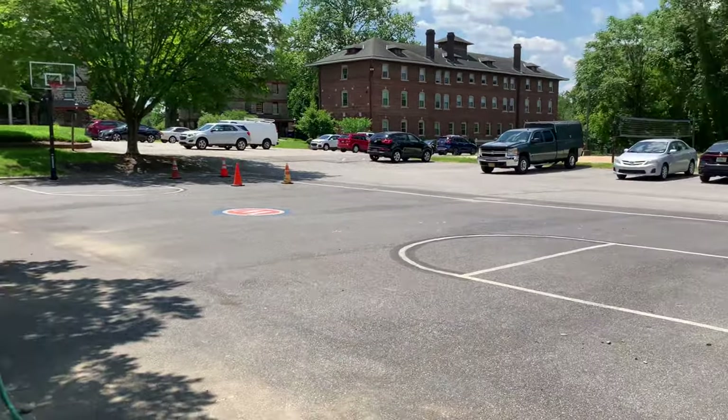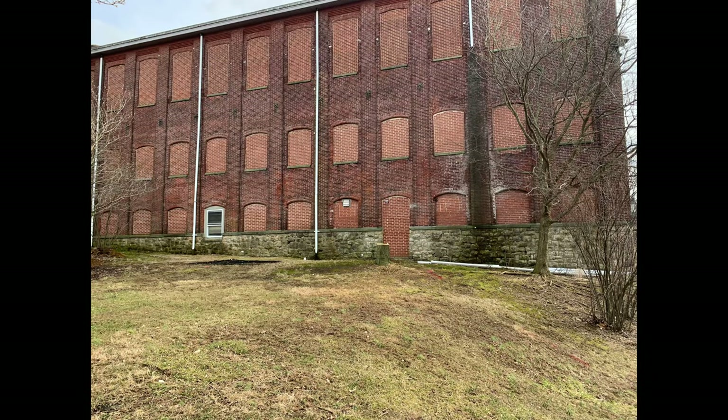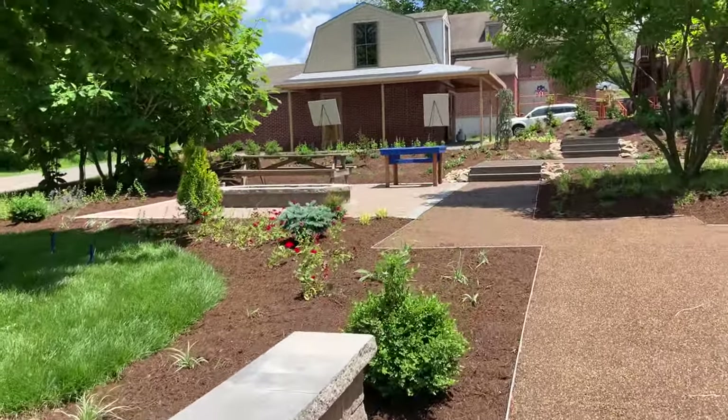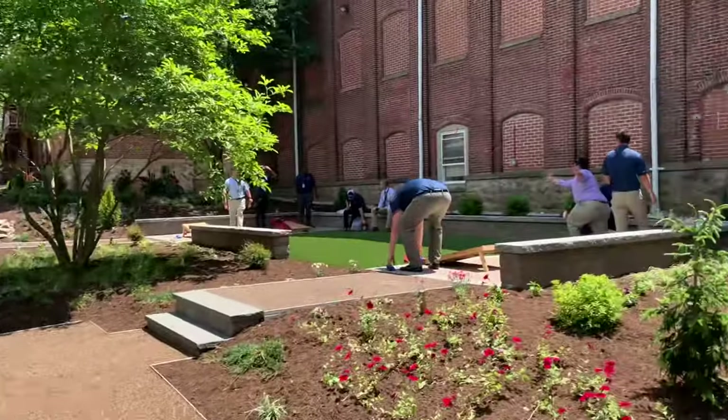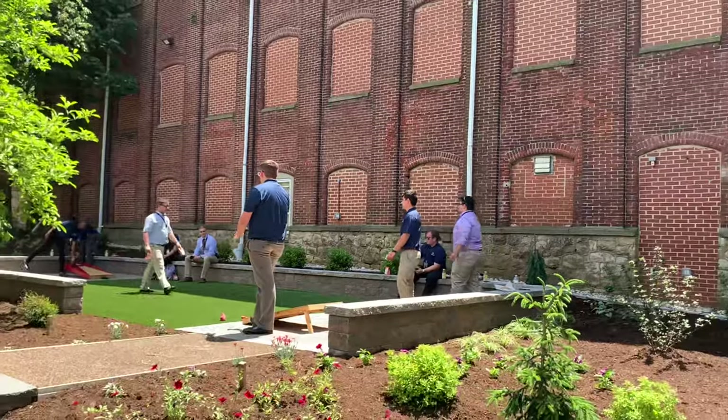The basketball court was already here and this was just a green grass space — now they can use it and hang out after classes are finished. We had some plugs installed on the building so they could plug in their phones and put the radio on.